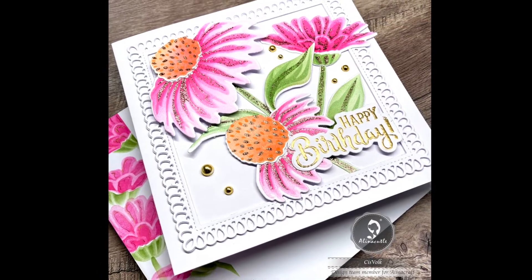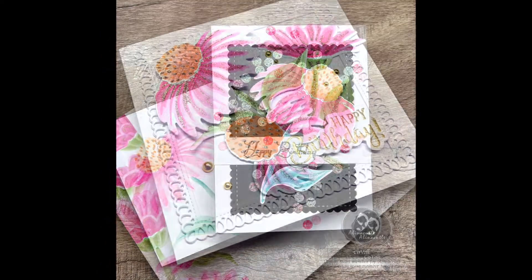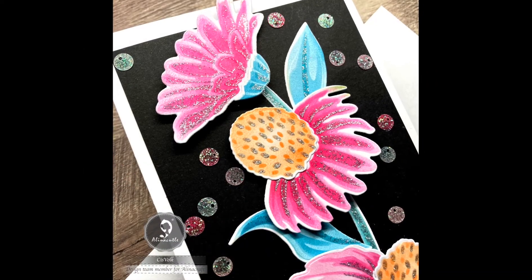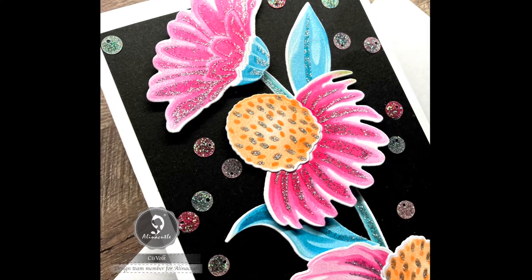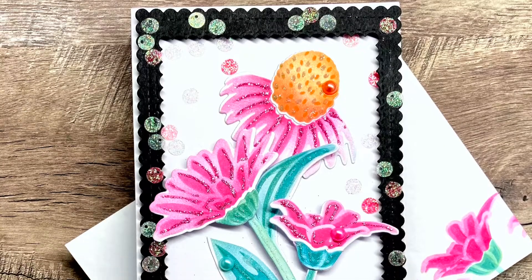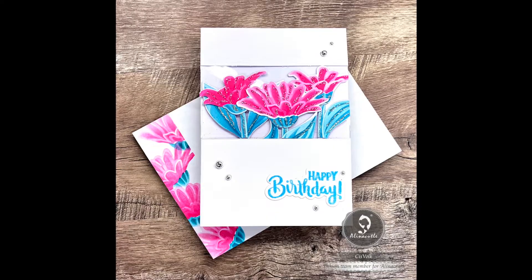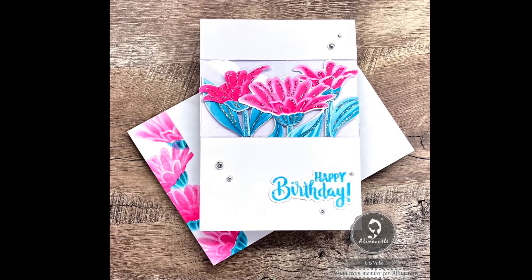I don't know what's wrong with me, but lately I keep making pink cards, although combined with black and white. With black the color pink stands out even more. I try to mimic the colors of the Echinacea. I combine the different flowers with each other, but also separately, as you can see in the photos.